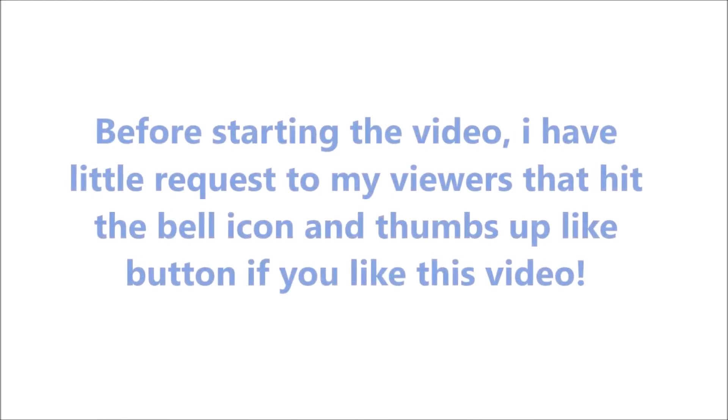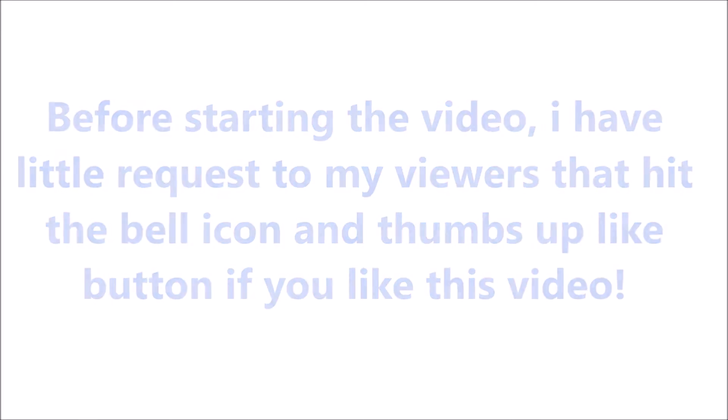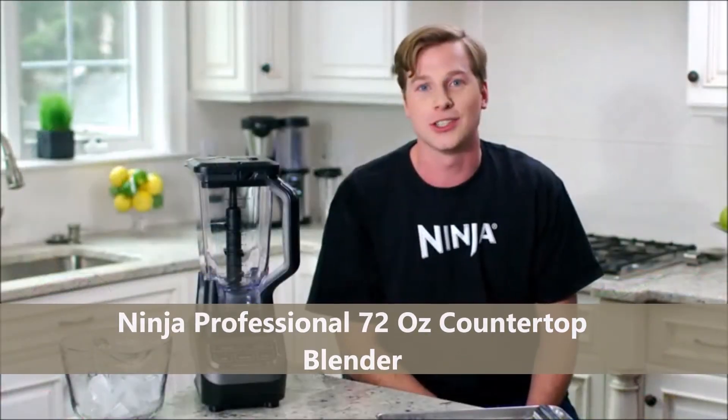Before starting the video, I have a little request to my viewers: hit the bell icon and thumbs up like button if you like this video. Ninja Professional 72 Oz countertop blender is the best professional bar blender with 1000 watts.